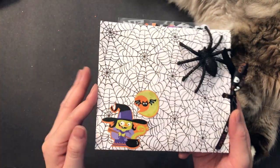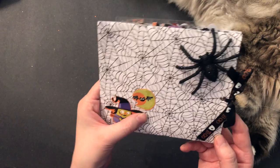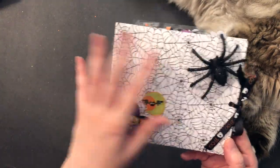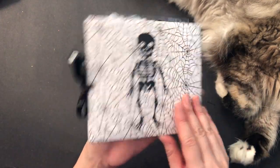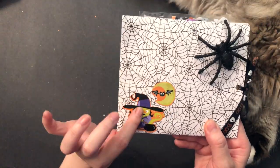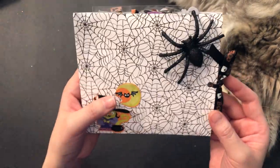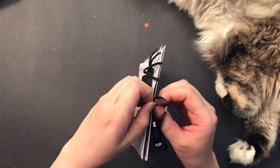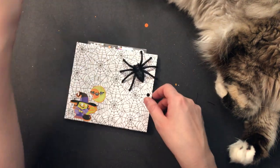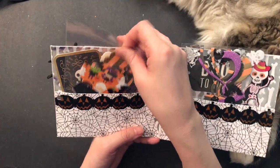And then I created one of these paper folders. I have these in my planner — it's a little bit different size or shape, but essentially the exact same concept. So I used some of this cute spiderweb paper that I got at Michael's. This sticker is also from Michael's, and so is the black spider. And the ribbon here I got from Joanne — this is just keeping it all together. So let me open it up. I created a little folder to hold some more little goodies.